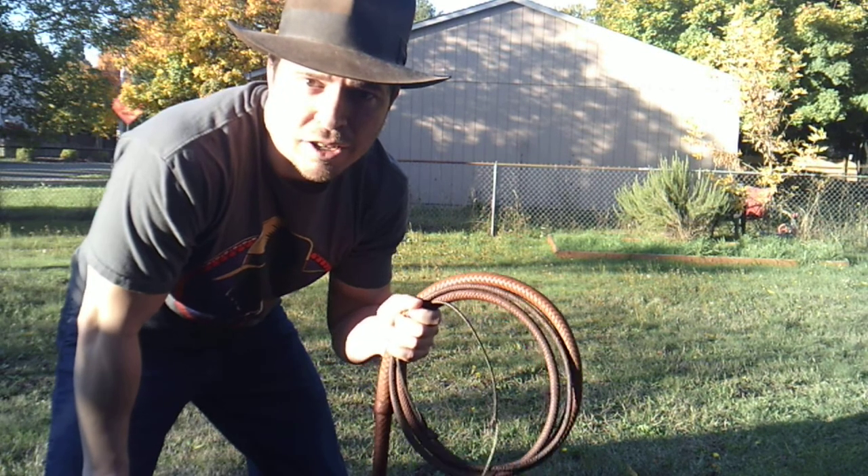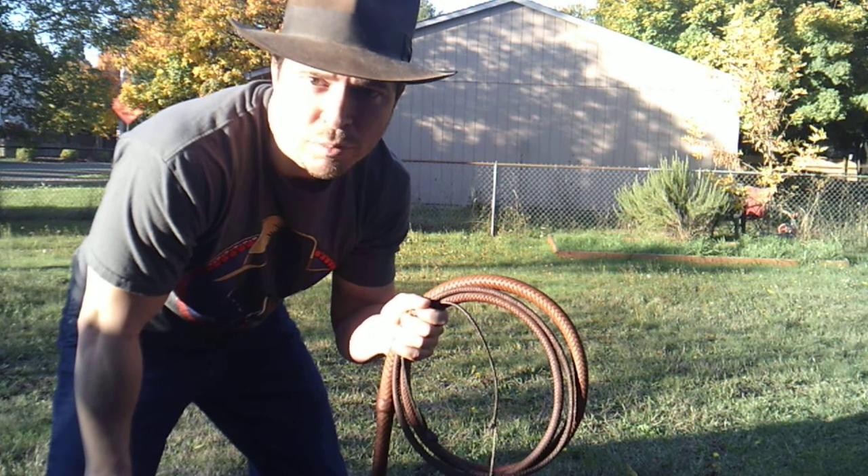So let's get started using my dusty Damerel eight-foot 12-plat Raiders whip that I've been using in all the videos up to this point.